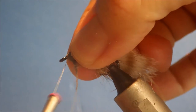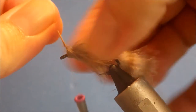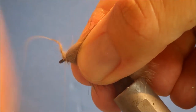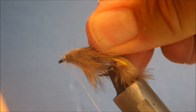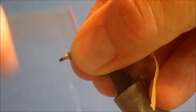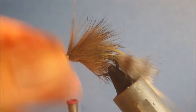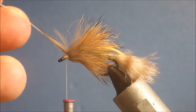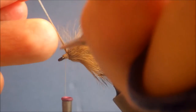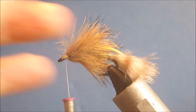That gets you up to near the eye. Come across your thread, catch it in with two or three wraps, fold it back, and wind your thread back over the top to give you some space for the subsequent stages. It also helps you lose the tie-in point, makes it a bit neater and a bit tougher as well.